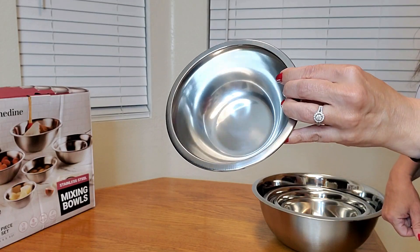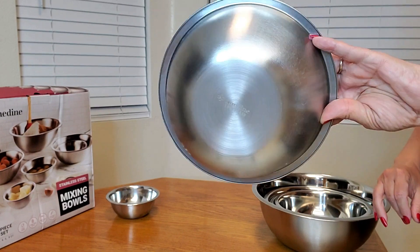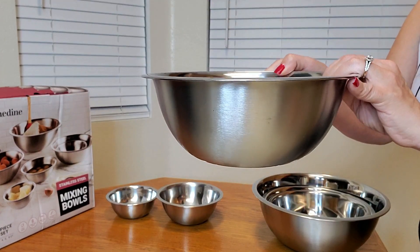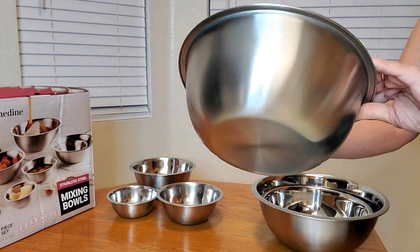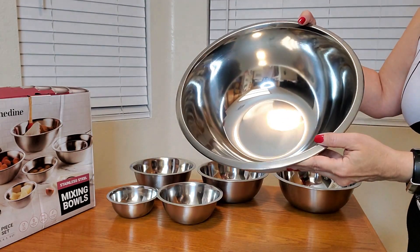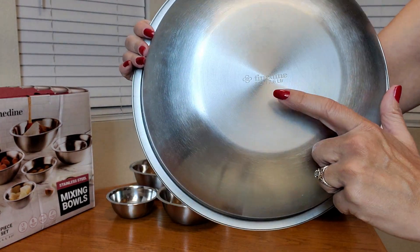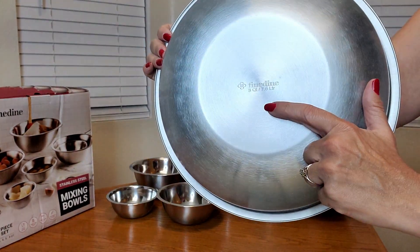Let me show you a close up of what they look like. This is a close up of the three quarter quart, the one and a half quart, and the three quart. This one is the four quart, this one is the five quart, and lastly this is the eight quart. It also lets you know what the size is on the bottom.